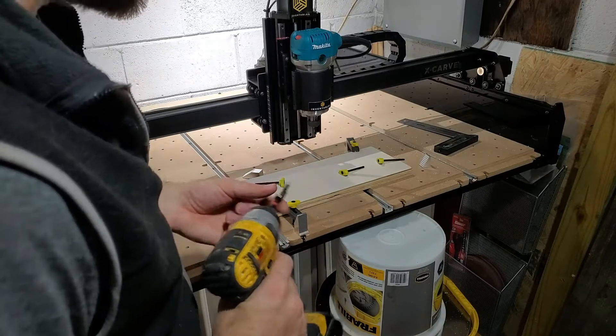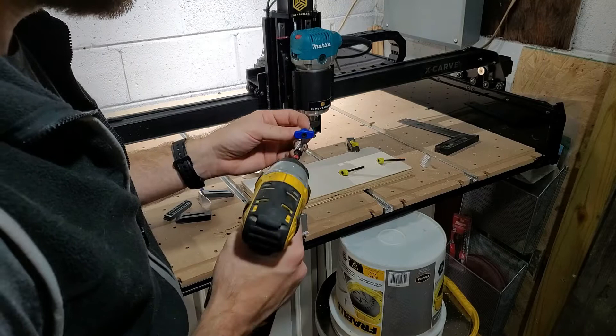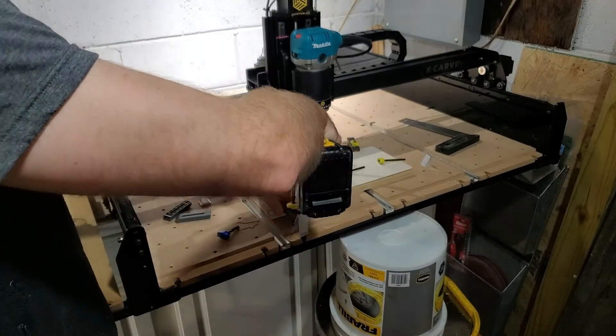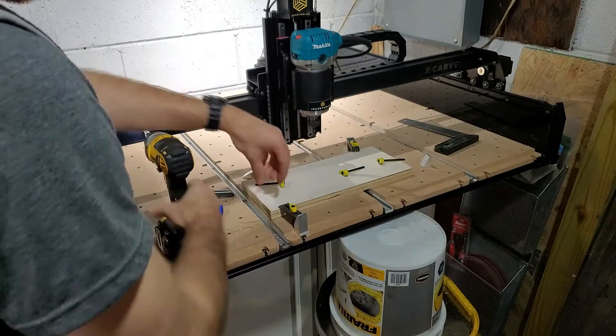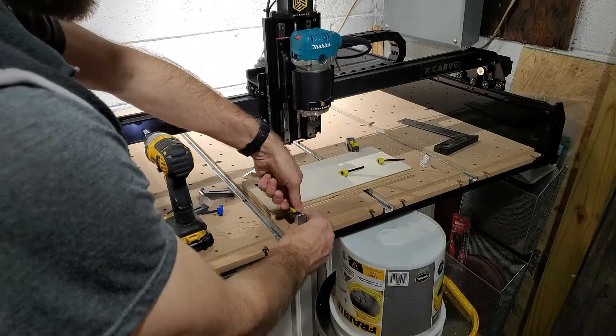You guys probably figured out a lot sooner than I did, but on the top of the clamps there are holes for you to put a drill. I'm sitting here putting everything back by hand, and I can do it with a drill. Good for me.